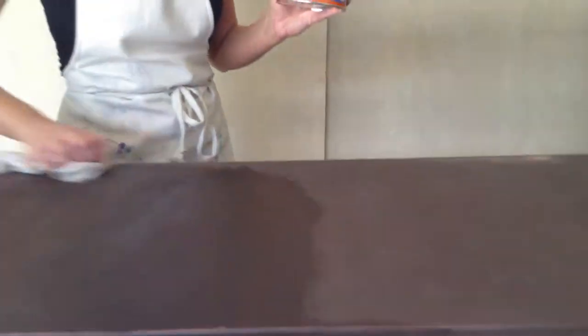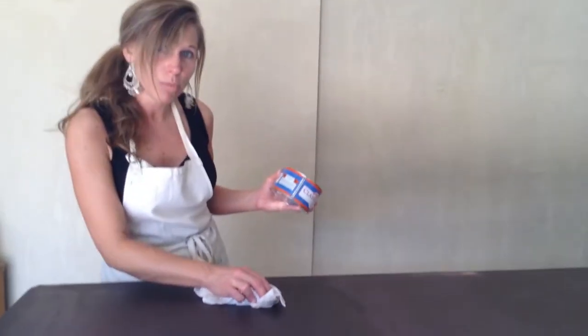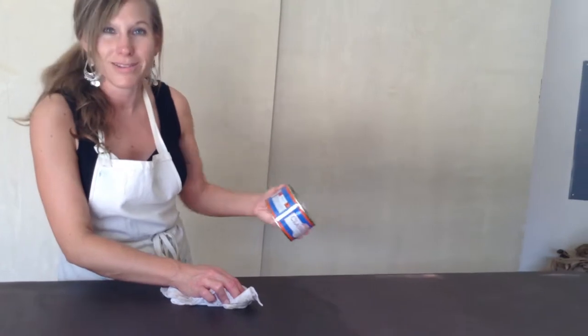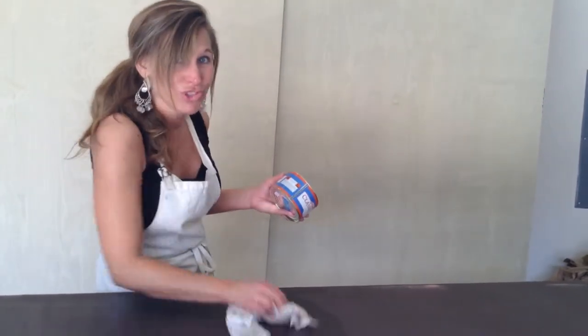The other thing is that if you are doing something for a child and you wanted to leave the top as a chalkboard — right now I could actually write on this with chalk — so you wouldn't wax it if you want to use chalk on it.